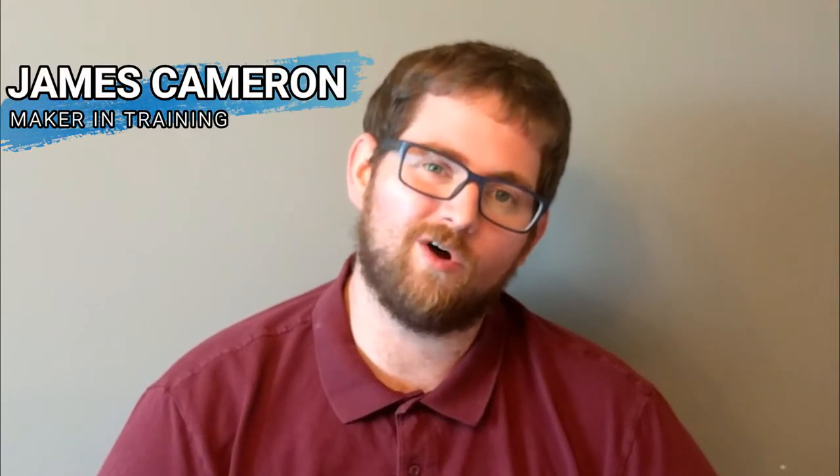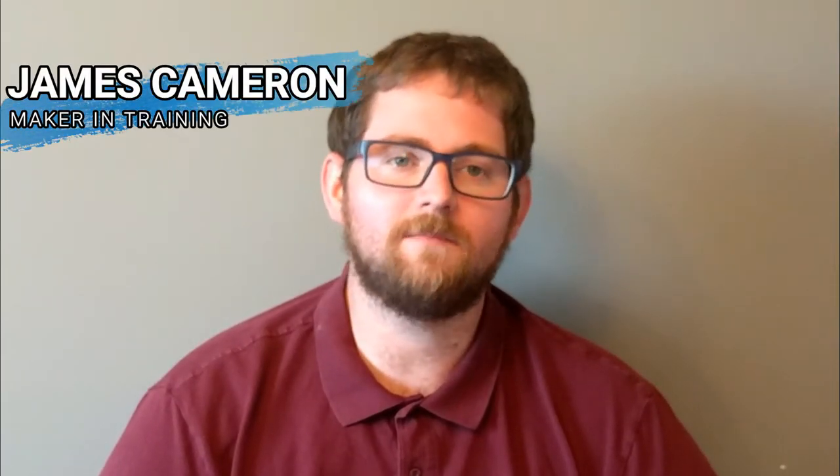Hey there, I'm James, the host here at Print and Play, and today I'm taking the covers off of a new feature I'm going to be running here on the channel. One of the things I love doing is finding awesome models on Thingiverse and printing them, and I thought it'd be cool to start a segment I'm calling Make a Model Mondays, where I can showcase some of the models that I've found.